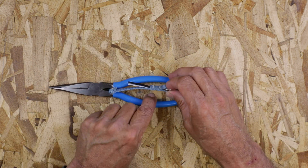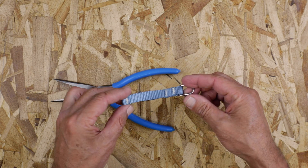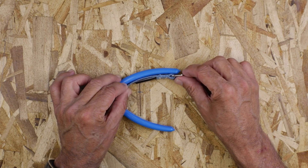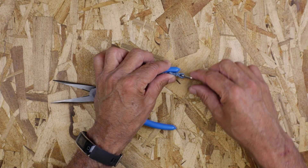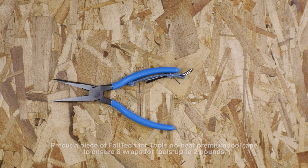It's recommended that the attachment be placed on the inside of the handle for better gripping. ANSI requires product labels bearing important details to remain visible, so keep them out. Place the attachment's d-ring over the end for an easy tether connection.